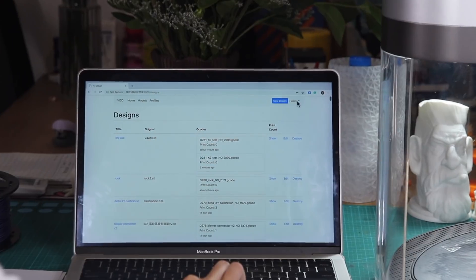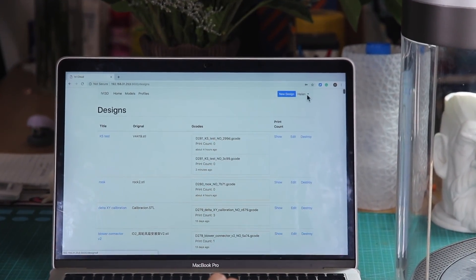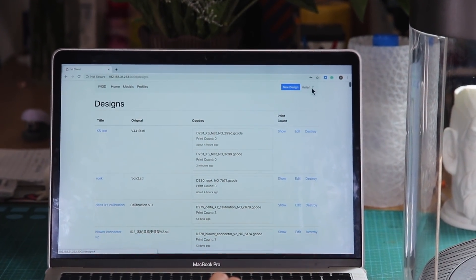After log in, you will see your name here on the top right, and there are three sections.